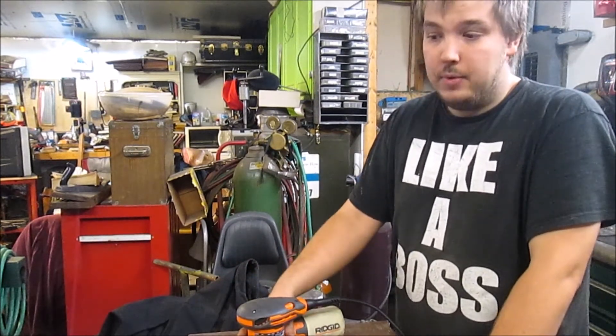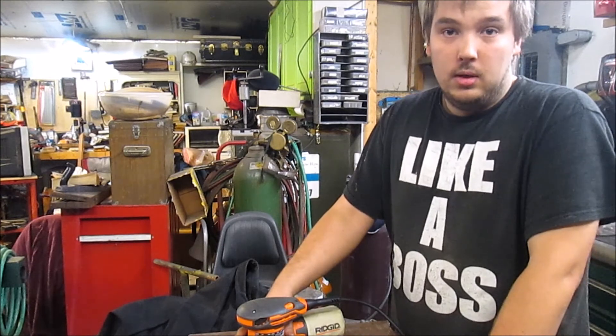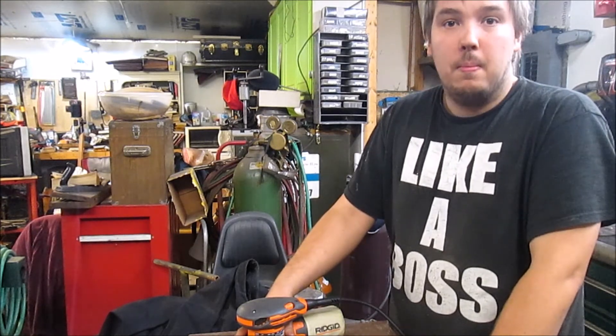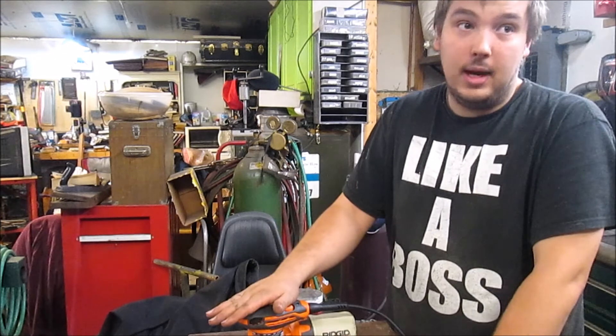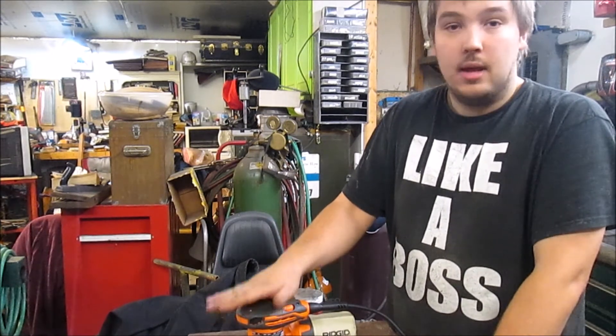All in all, this is a great little unit — you can pick it up at your local big box store for relatively cheap. So yeah, if you do a lot of woodwork, you do a lot of finishing, I highly suggest picking up one of these. That being said guys, thanks for watching, and we'll see you later.